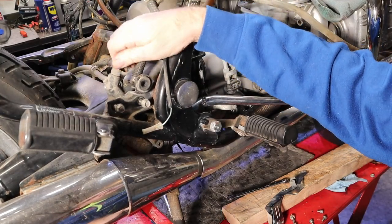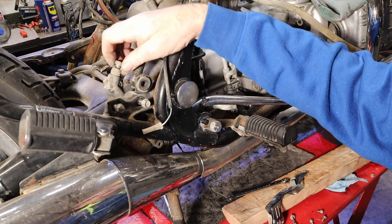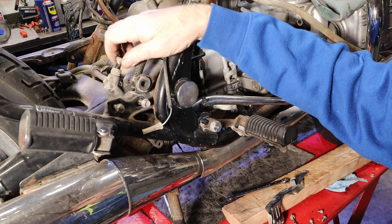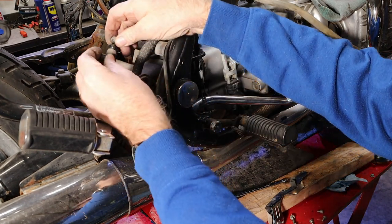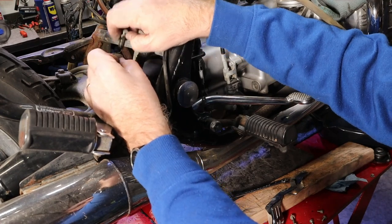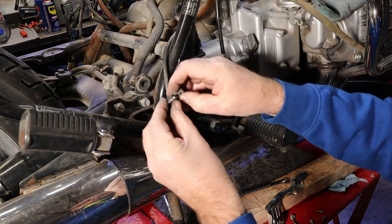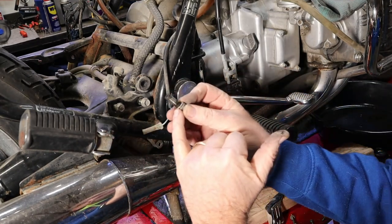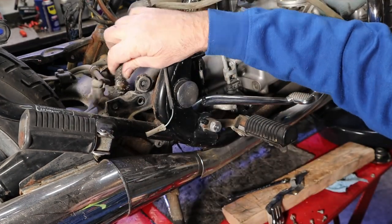I don't know how much brake fluid we're gonna lose or if there's even any in the system. I know that master cylinder is not returning like it should, and that's the reason we're doing this. There's a crush washer on both sides of that line — we'll put those back in this banjo bolt, though really we should use new ones here.